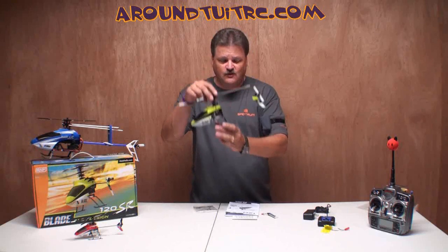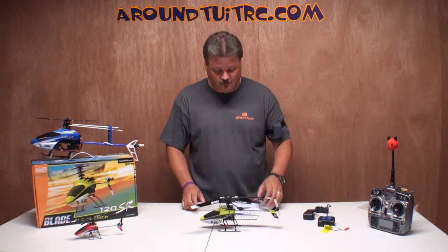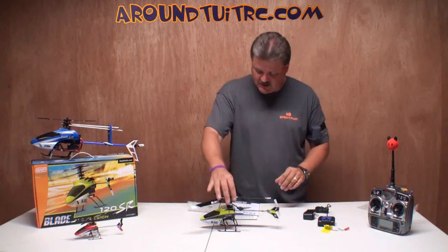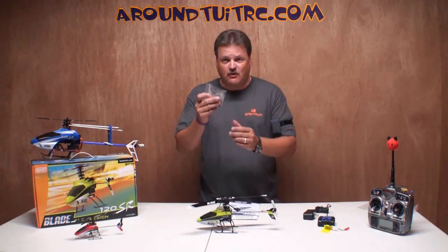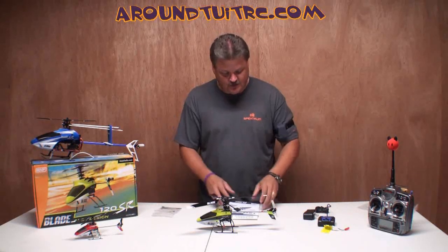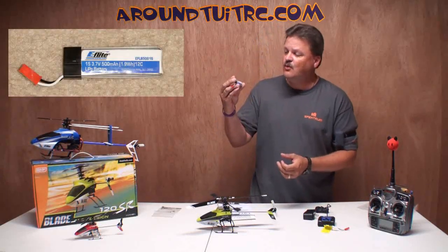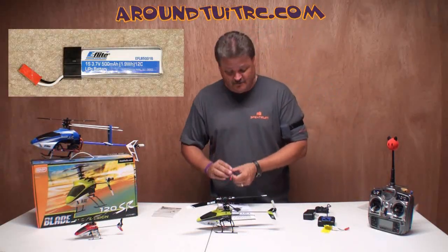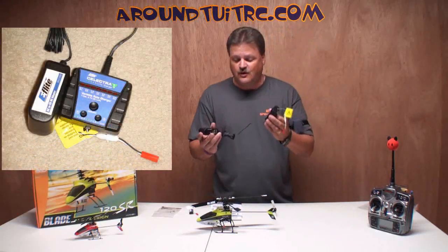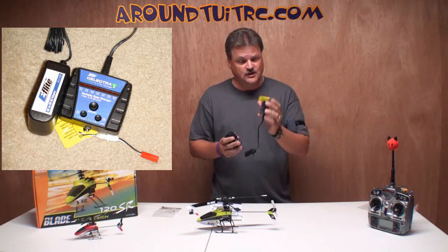First thought is it's a really great-looking heli. I've actually already flown it once and trimmed it out with one battery — it's flying really good. In the box, you get the helicopter, a small parts bag with a screwdriver and a couple of other parts, the manual, a one-cell 3.7-volt 500-milliamp battery, and you also get the charger — the LiPo charger with the AC adapter — which is really cool.